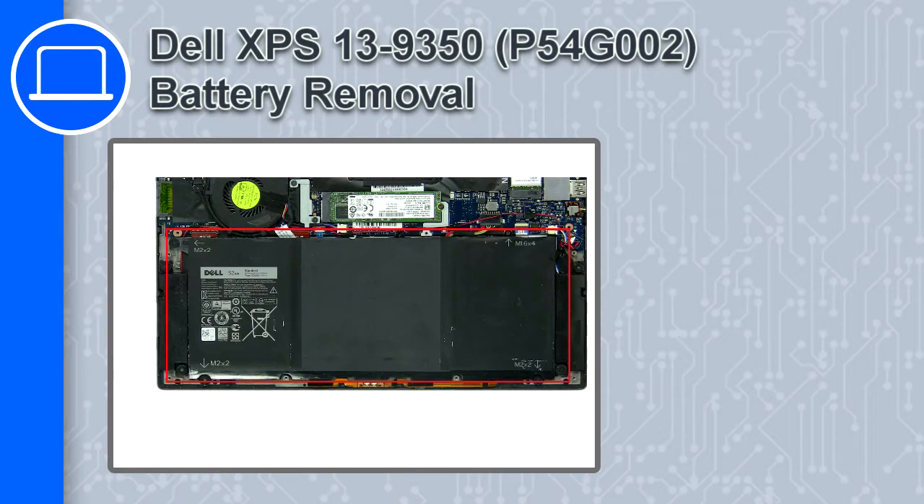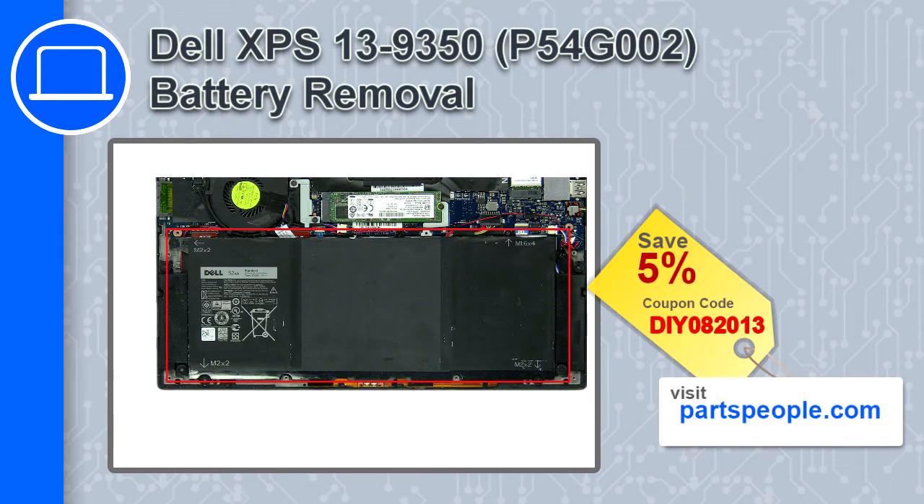Hey, how's it going? This is Ricardo, and in this video I'll show you how to remove the battery from a Dell XPS 13 version 9350. If you're looking for parts for this laptop, go to our website and use this coupon for a 5% off discount.